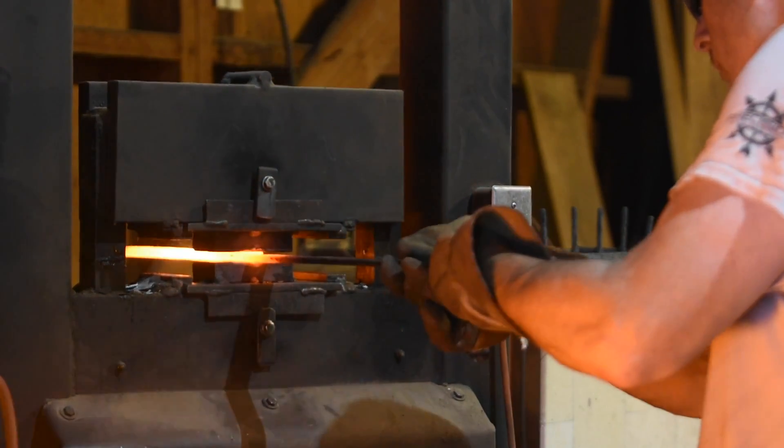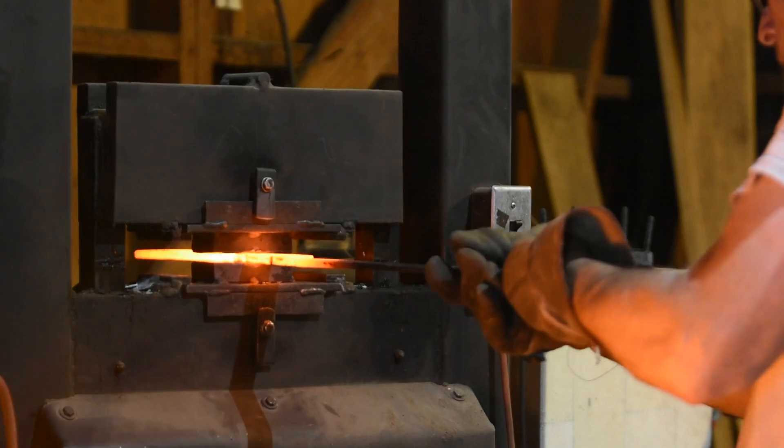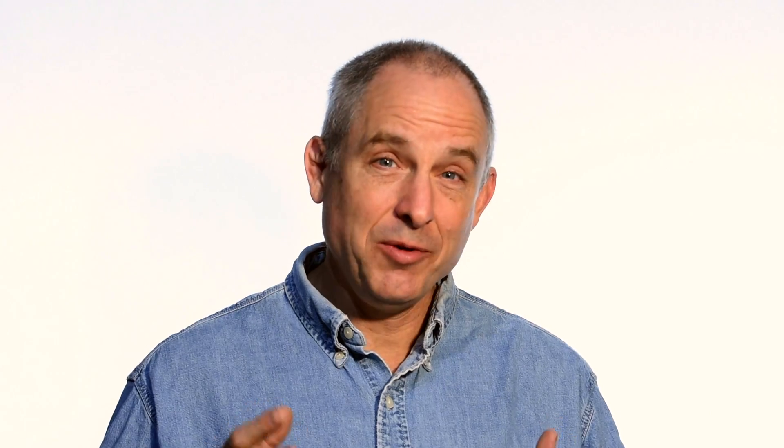You'll have to get all the way through the video to really get the full impact of that story. This is an interesting blade because it's sort of a meeting point between my Japanese blades on the one hand and my modern fixed blades on the other.